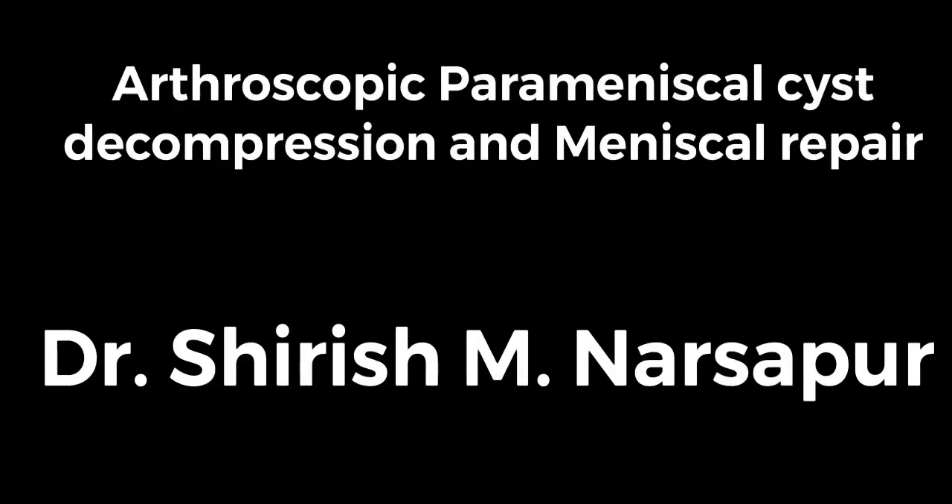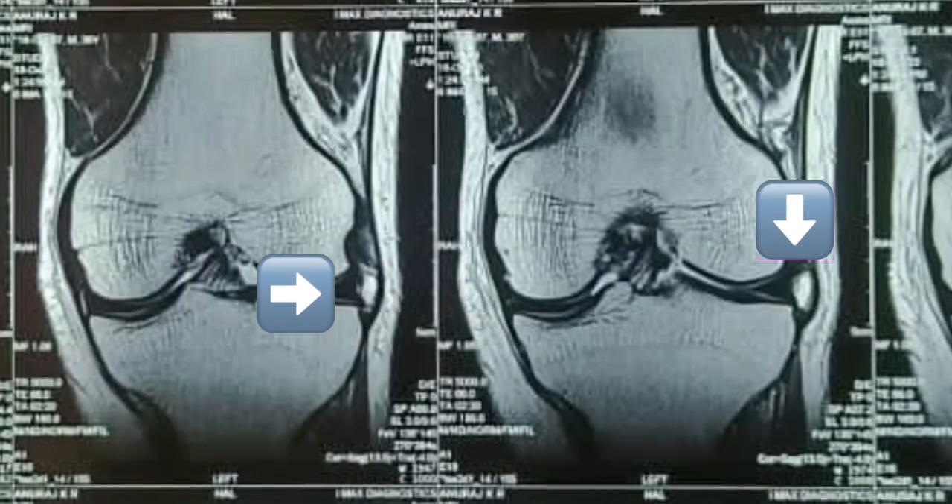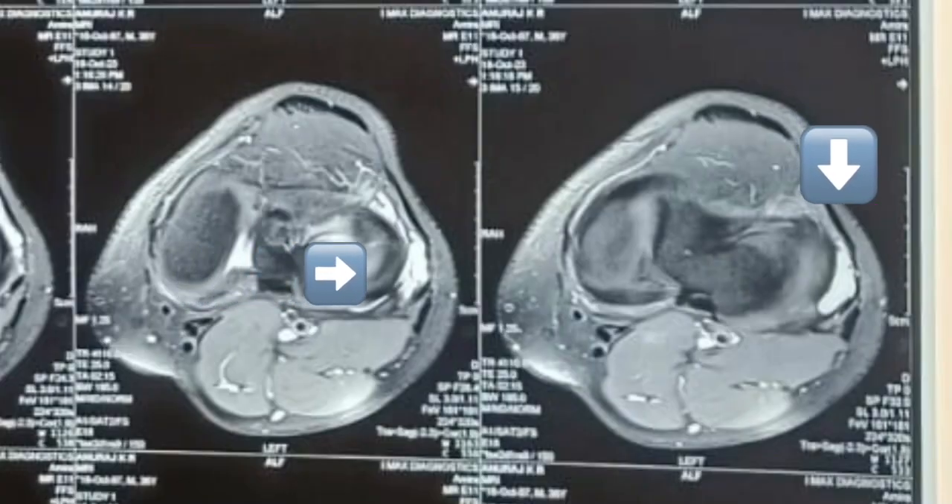This is the video demonstrating arthroscopic parameniscal cyst decompression and meniscal repair. This is a case of a 25-year-old gentleman with a parameniscal cyst due to a horizontal tear in the lateral meniscus, as can be made out from the MRI images in all the planes.